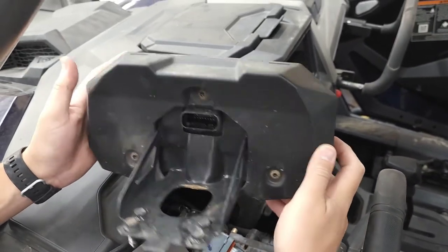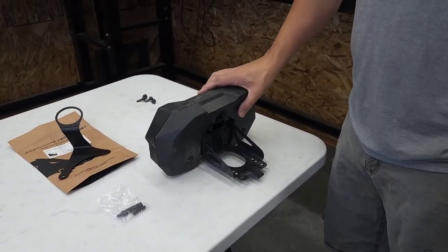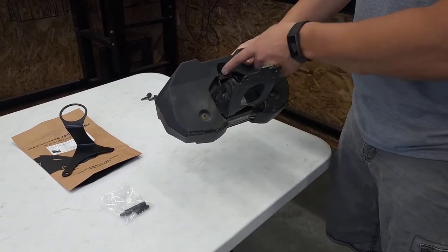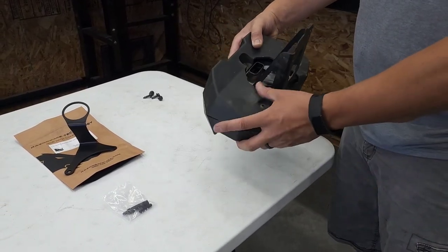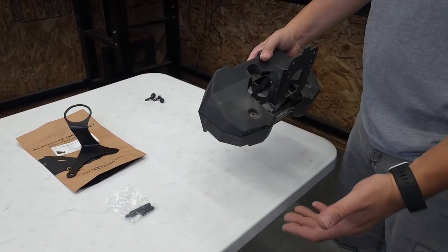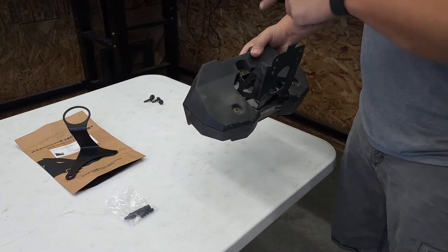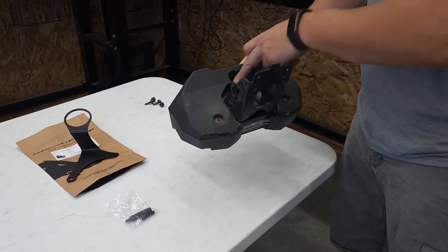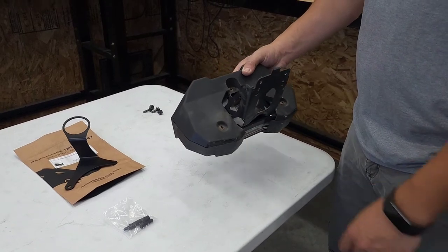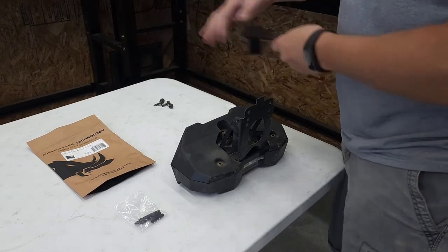Now I'll show you how the mount attaches. Now that we have the gauge cluster off, we have access to these three bolts on the back side of the gauge cluster. All we need to do is — depending on which mount you're mounting, we've got a left hand side and a right hand side — you'll always need to remove the top bolt, but depending on which side you do, you'll need to remove either the left or the right one. In this case we are mounting the left hand bracket.